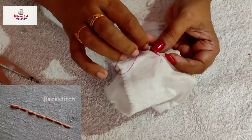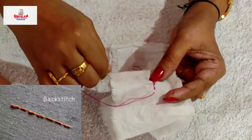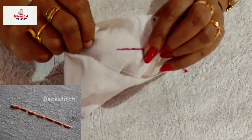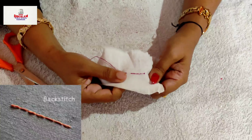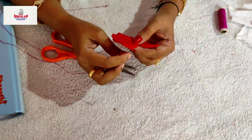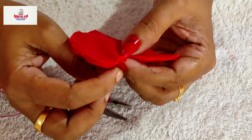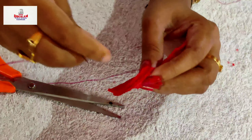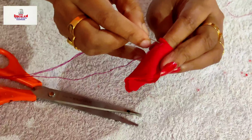Backstitch is a super strong hand stitch that can replace machine stitch. There is no space between each stitch. Now, let us do the backstitch on our cloth. Let us start from one side and continue stitching through this heart shape.